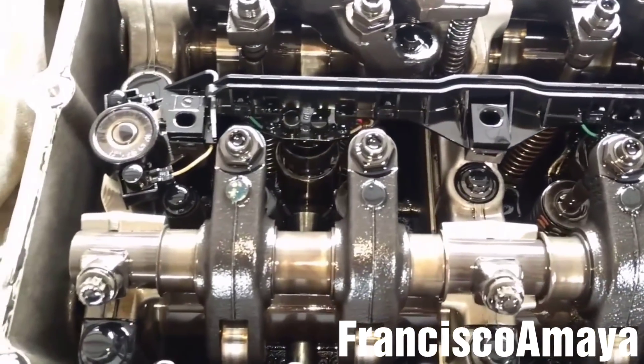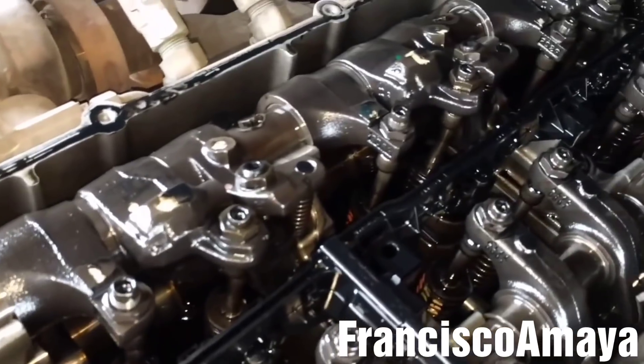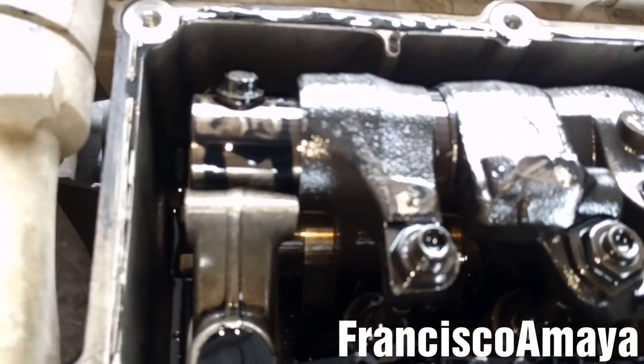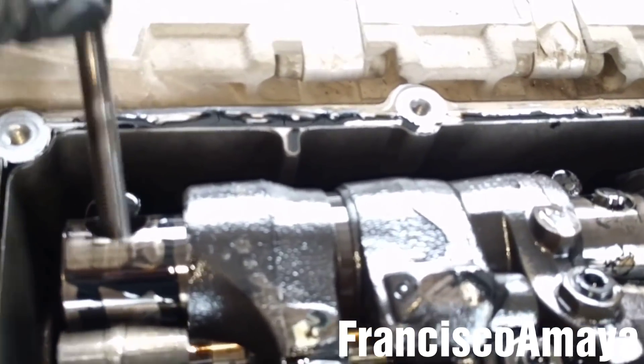Everything looks in place. But when I start paying closer attention to the rocker arms, I start seeing this - especially in the number one. See, the valve is completely loose, completely open. It's way open.